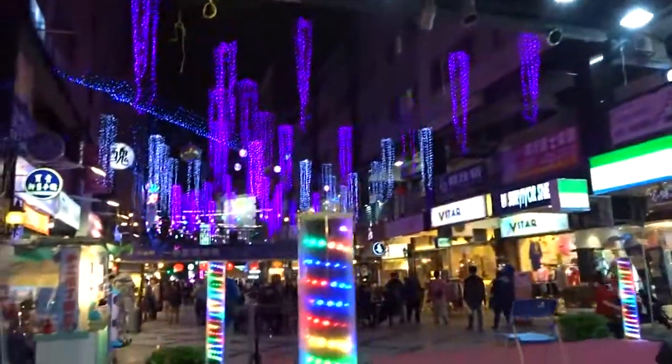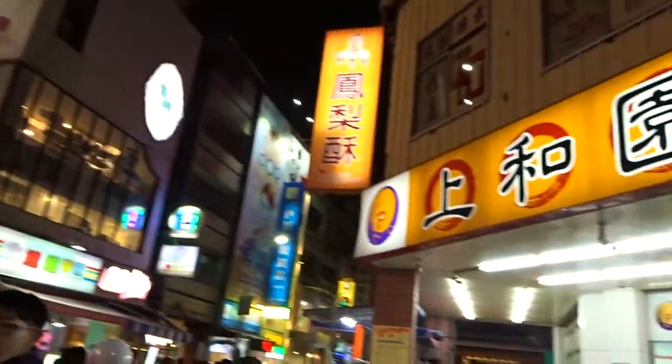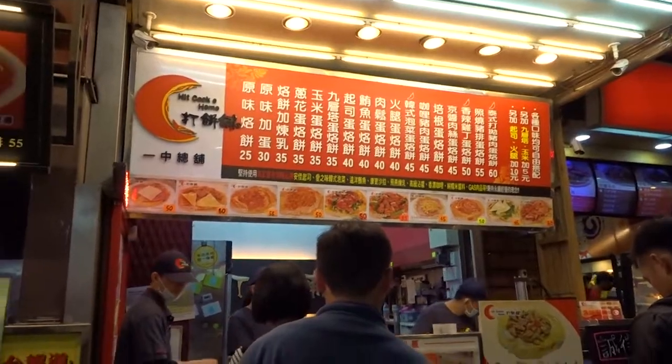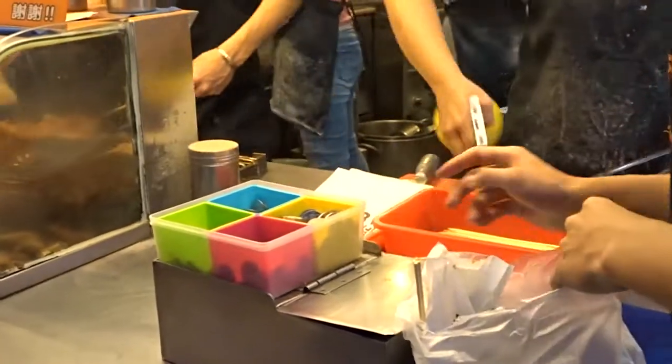I got another green tea red bean thing — it's like mochi. That's good! I just got some pork and vegetable dumplings for a dollar. More delicious.